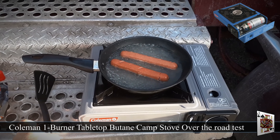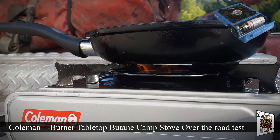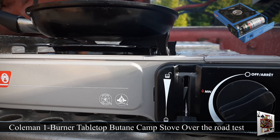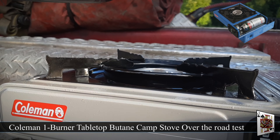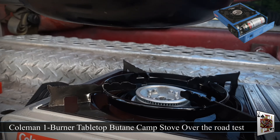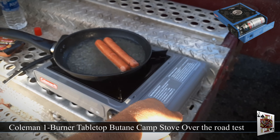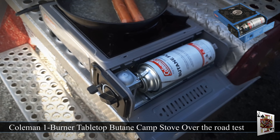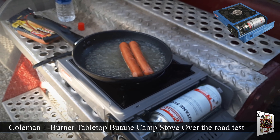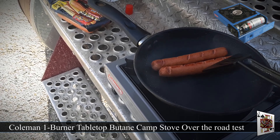My favorite is hot dogs — they're really easy to make. I'm going to boil them first. I just slice lines in them so they cook through. This is what it looks like on the side of the unit — it self ignites, it's got a nice big surface area and a really good flame. In here is where you load the butane; the cans are $1.99 each and they last about an hour and a half.